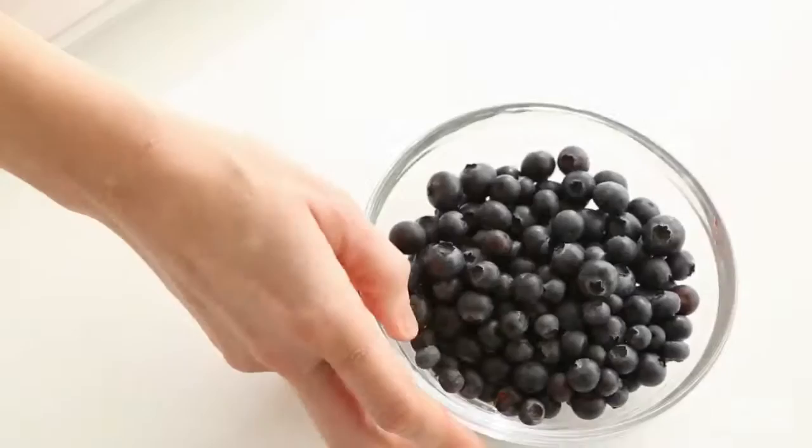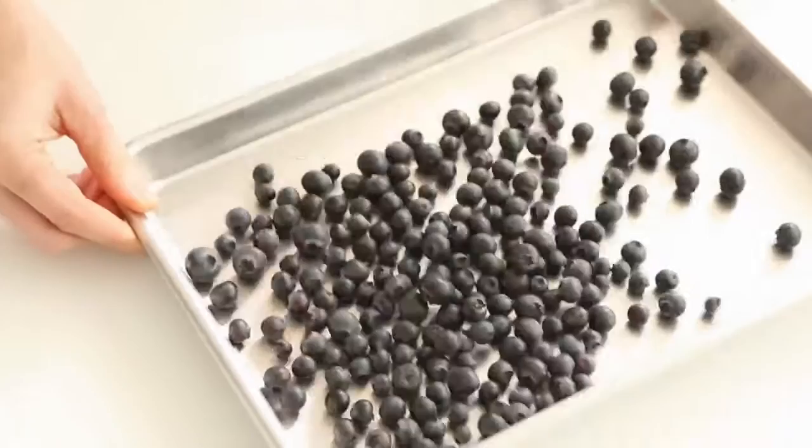How to Freeze Berries. Spread clean, dry berries on a baking sheet in a single layer. Transfer the sheet to the freezer.